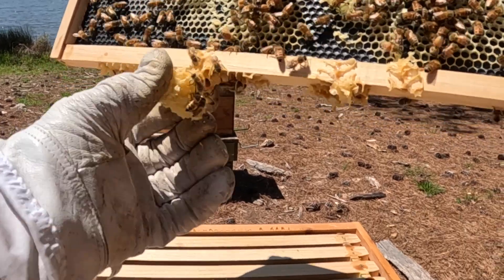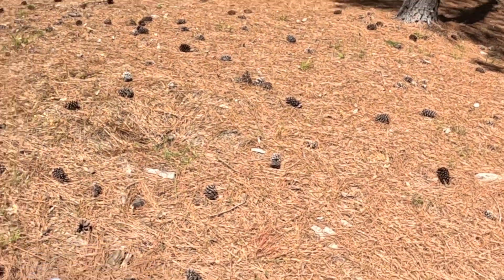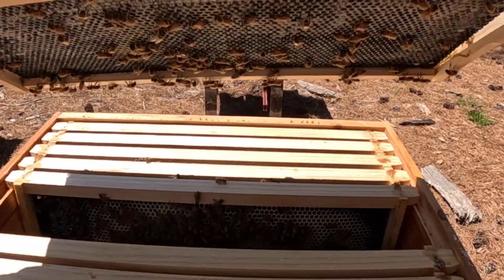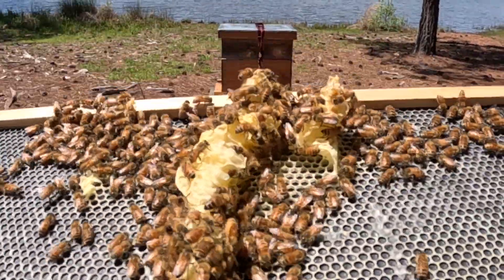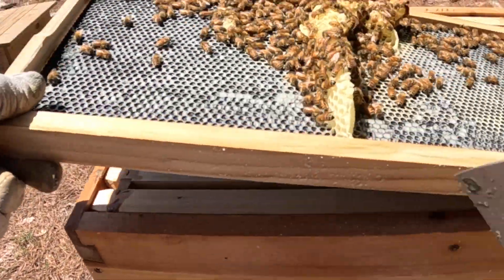I'll take this big piece of burr comb off — already see some nectar in it right now. I'm just going to drop it off to the side and pick it up in a little while. That was tough to pull out. If I pull this side of the super out — looks fine on this side — but I'm not sure exactly what they've got going on over here. That's not what I want in here.